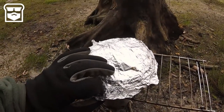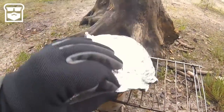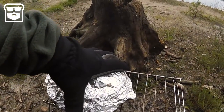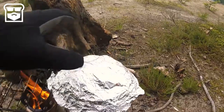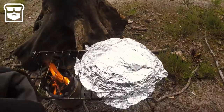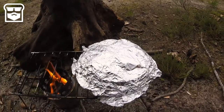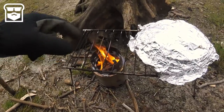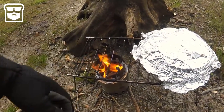It's been about eight minutes, so let's check how we're doing — looking perfect. We're going to remove this from the fire now and just let it sit there. The residual heat in the cast iron will be more than enough to finish cooking the brownie. I'm going to use the rest of my firewood to make some tea, and I think I'll enjoy my brownie with a nice cup of tea.